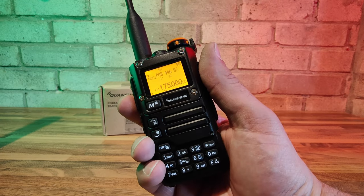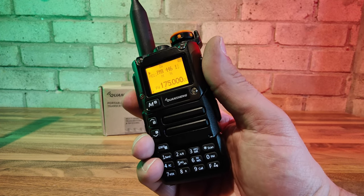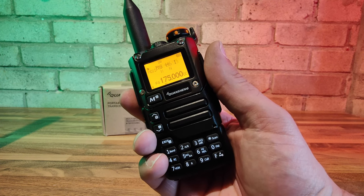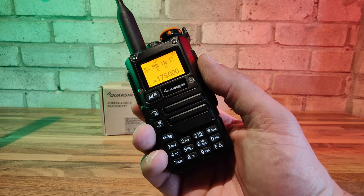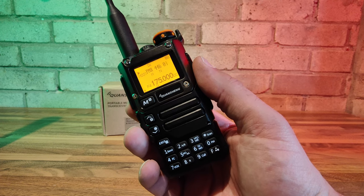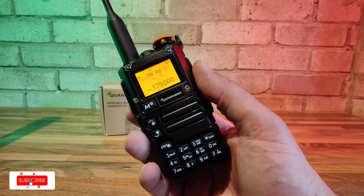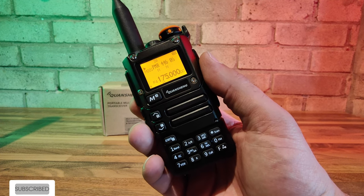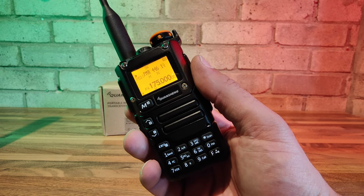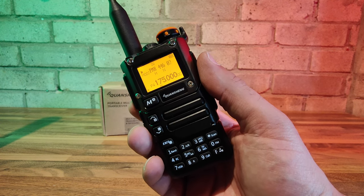There you go — you've seen the radio working. It works great apart from the AM airband reception, so definitely don't buy it if you want that. It'll be interesting to see if a future revision fixes that, though I doubt it. I'll leave a link in the description to the AliExpress page and to the CPS software from Quansheng's website. Hope you enjoyed that — we've got loads more reviews coming up. For now, 73 and catch you on the air. Bye for now.